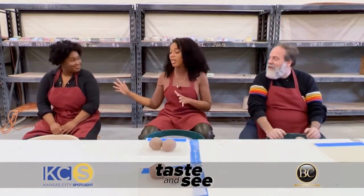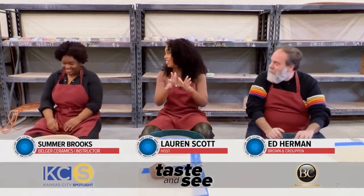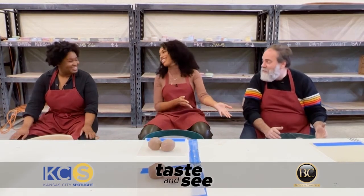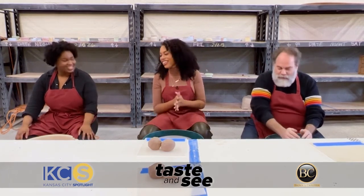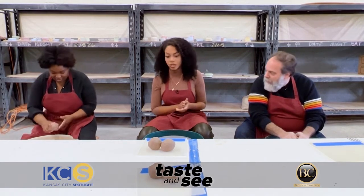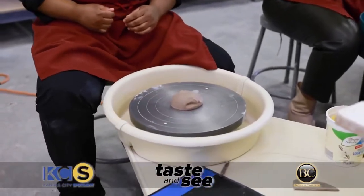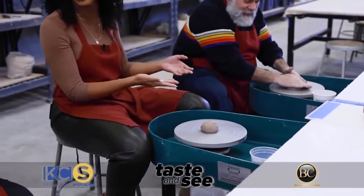We're here with Summer, who's going to make us pottery professionals. We have our ball of clay right here, and what I like to do is take my aggression out and just throw it on the wheel. Then I get my foot on the pedal and we're getting started.